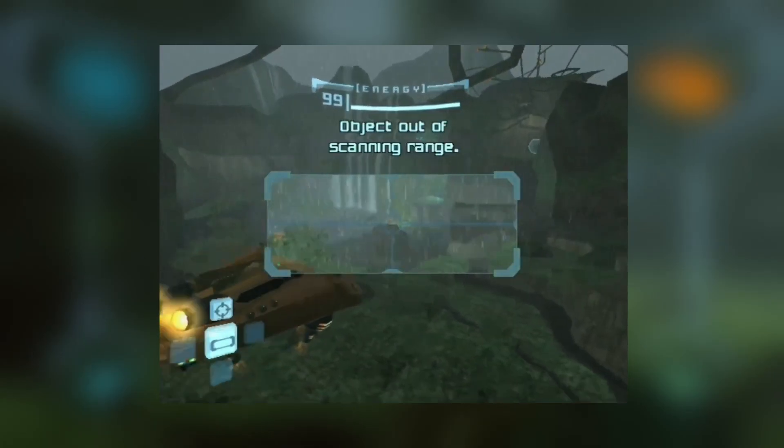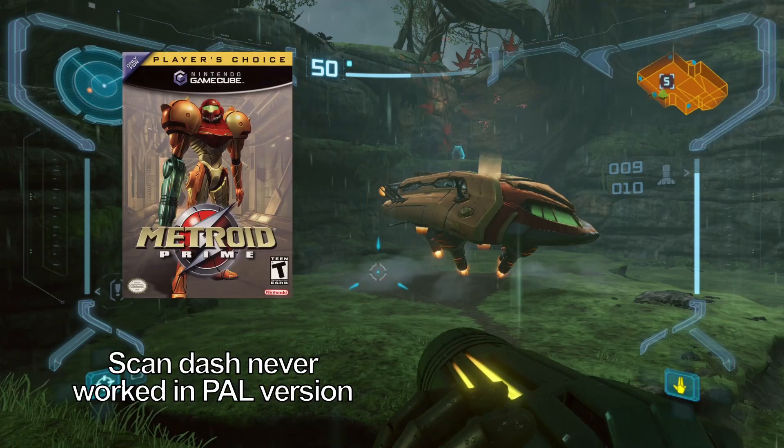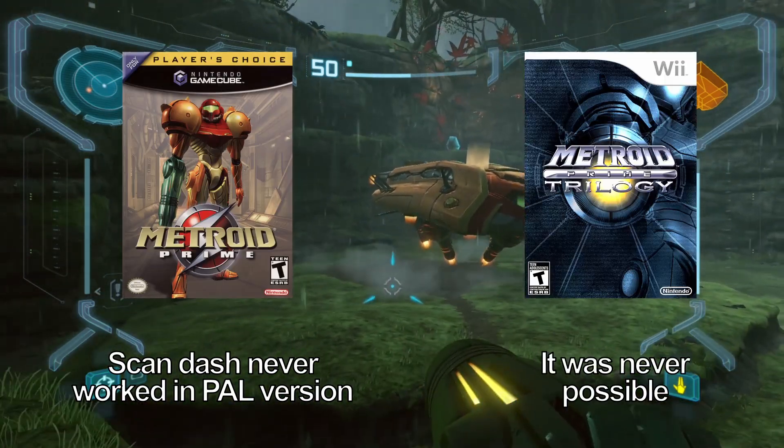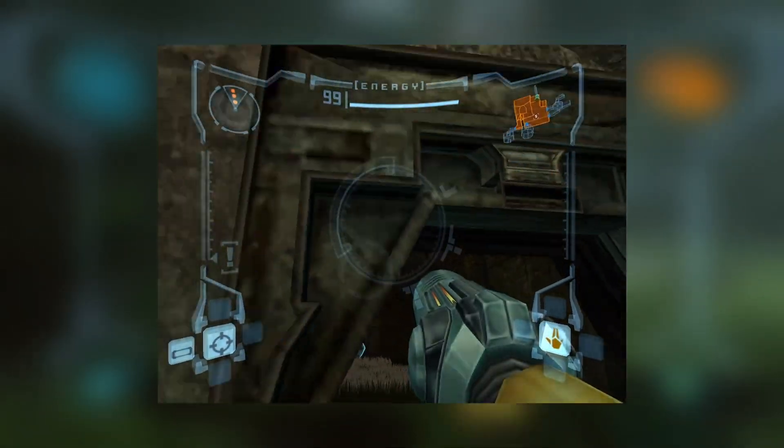Unfortunately, scan dashing is patched in this version. To be fair, it has been patched since the Player's Choice version, and it has never existed in the Trilogy version. Even using an enemy for a combat dash is patched.